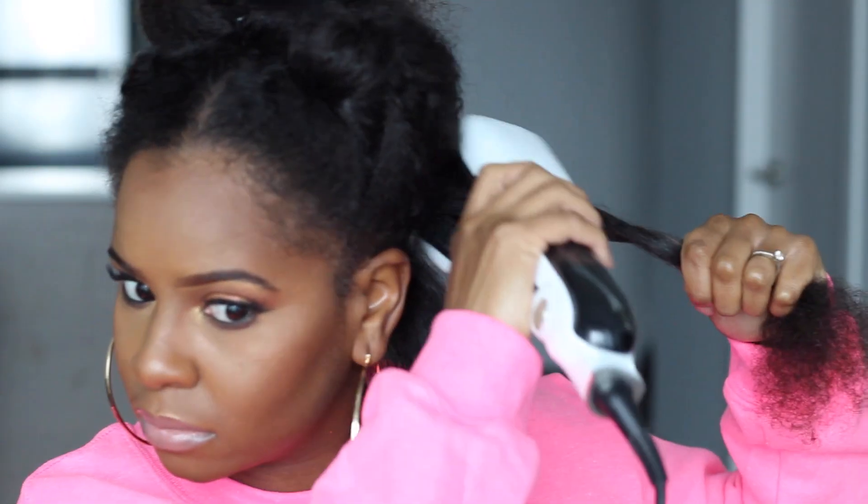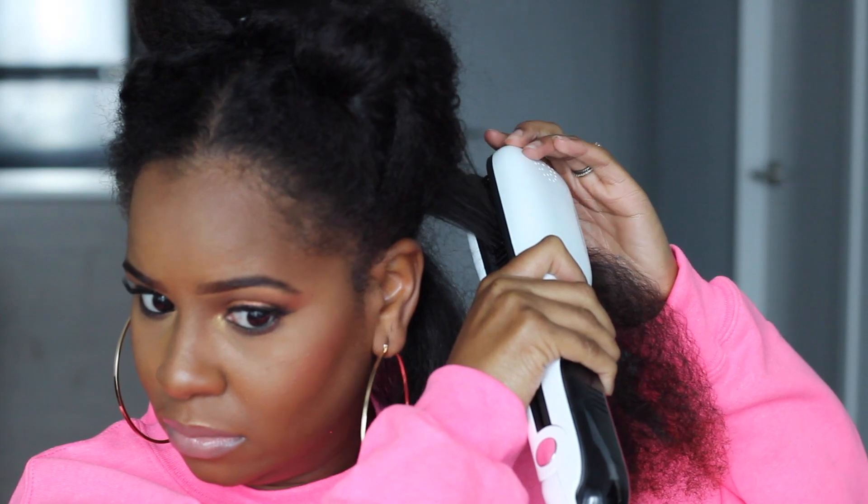Here I'm going ahead and detangling my hair — I think I'm doing a pretty good job. I left one knot in there that screwed me up, but anyways I forgot it was not just a regular straightener. As you can tell I was struggling with the brush at first, but then I figured it all out and was brushing it through.